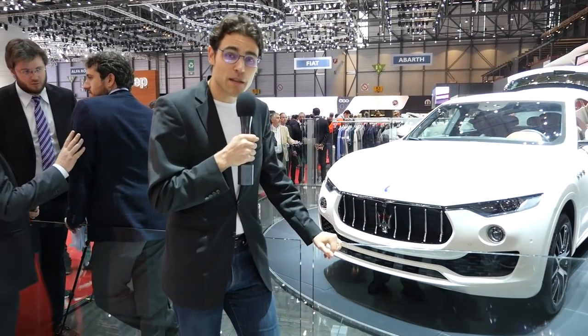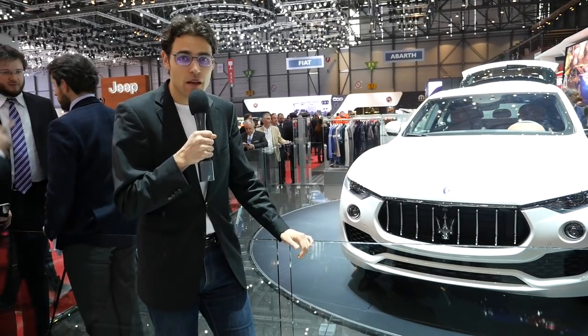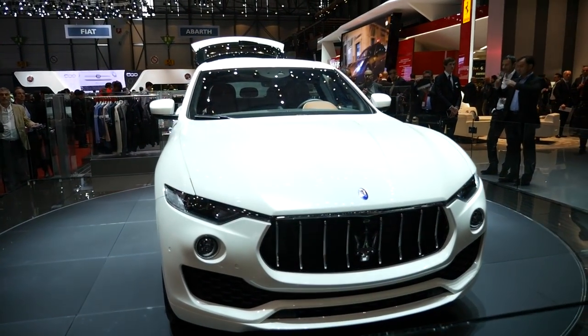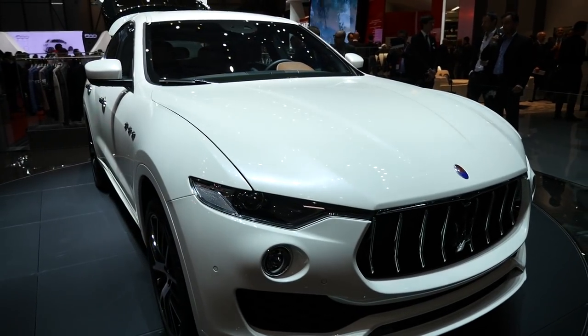This is the new Maserati Levante, the first SUV from Maserati. It's a really well thought-of car here at the Geneva Motor Show in 2016, and we have it for you here on Autofuel, your number one resource for car reviews and your number one community to discuss cars.